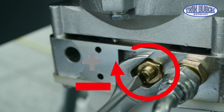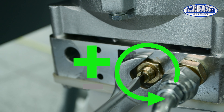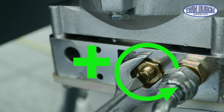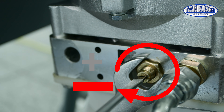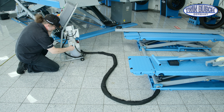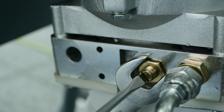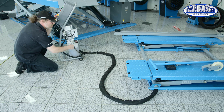The lowering speed can be adjusted with the slotted screw. Turning clockwise slows down the lowering speed; turning counterclockwise increases it. The ideal value is achieved by turning completely clockwise first. Then press the down button — nothing happens.